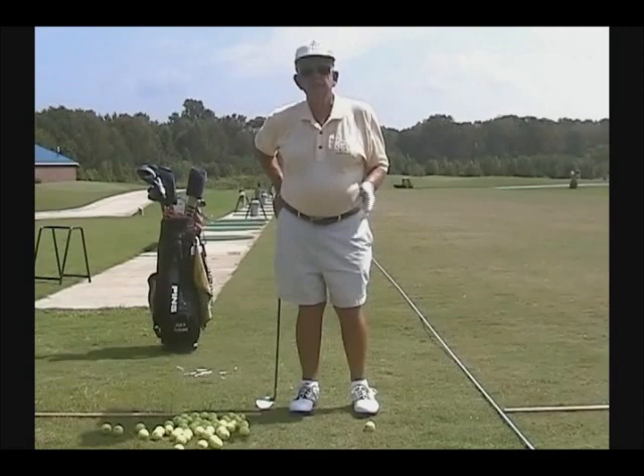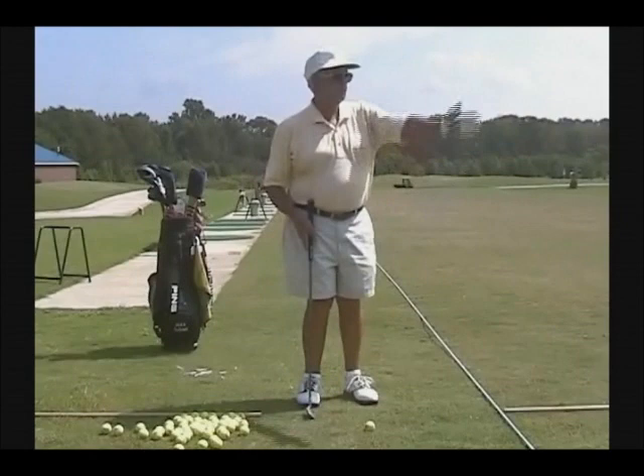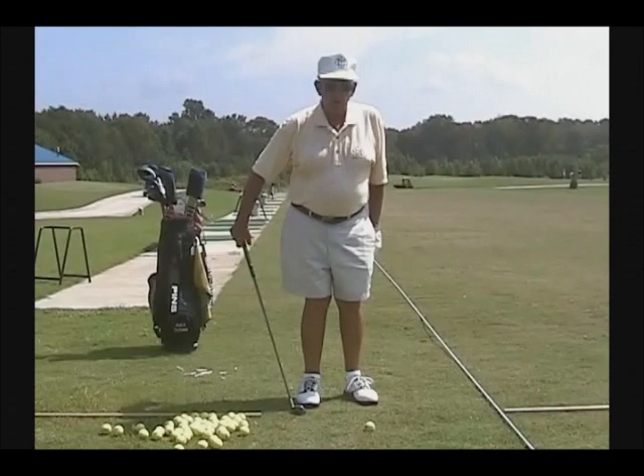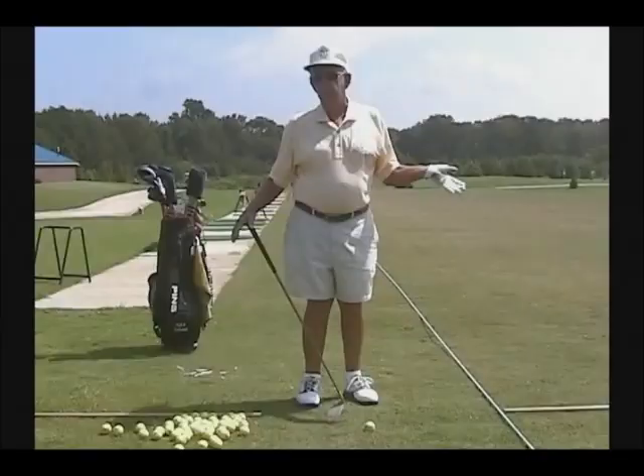So we must be on plane if we're going to continually hit the ball. Anytime you hit the ball and it is misdirected, not going at the target, you were off plane. If you are on plane, it can start straight — it may veer off for other reasons. But if the ball starts at the target, you were on plane. If it starts right or left, you were off plane.